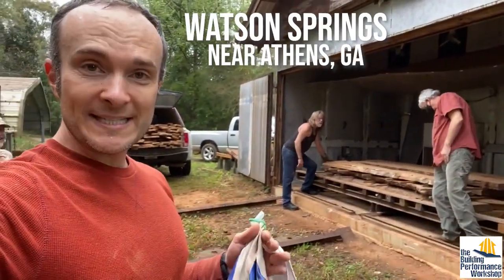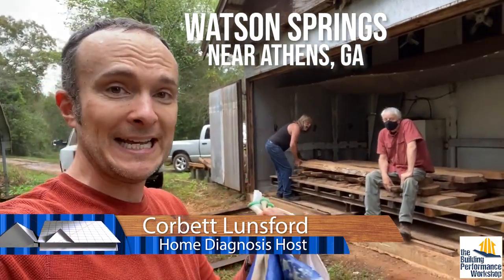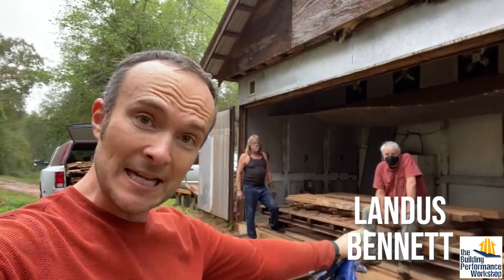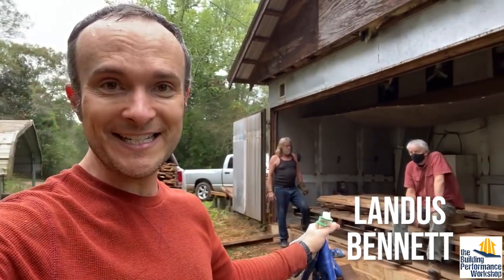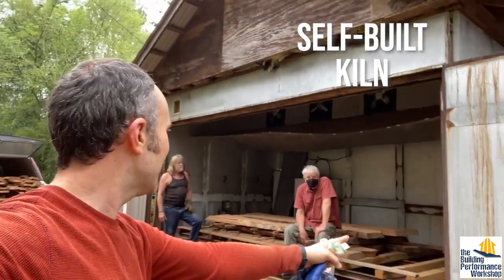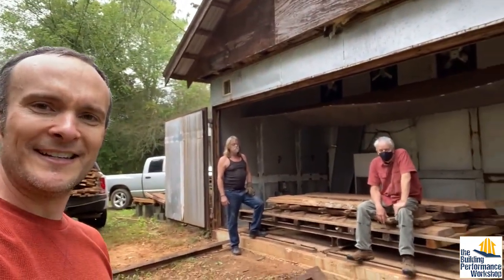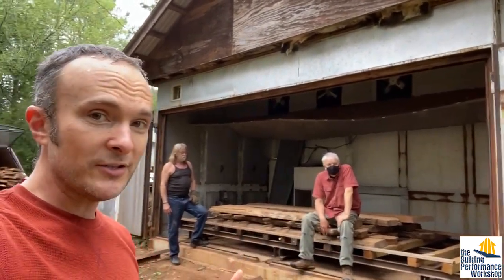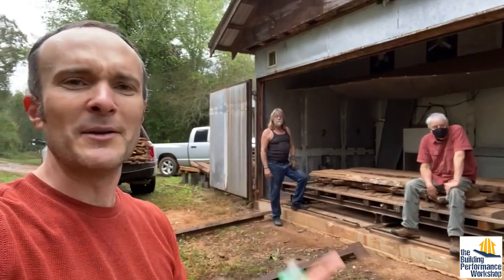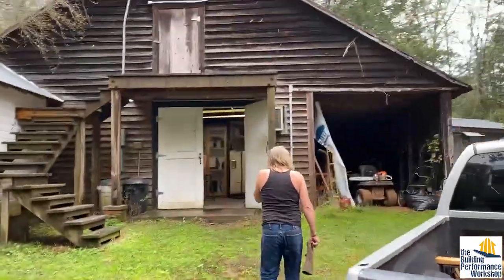We're at Watson Springs, which is half club for making wood jokes but it's really a wood science lab. We've got Richard here who is a craftsman — we're gonna see his workshop in a second — and Landis here who is the academic side of Watson Springs. We're hopefully gonna see his lab too, but we just took a lot of the pecan that we dried at their kiln, which they built themselves. It's got insulated panels, heated with a heat pump, and railroad systems so the whole thing slides out. Very cool. We filled up our truck.